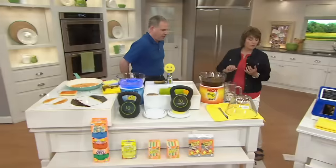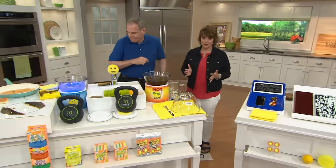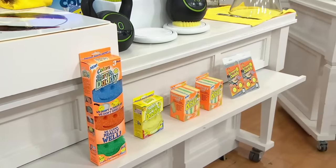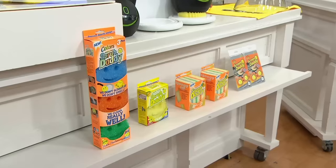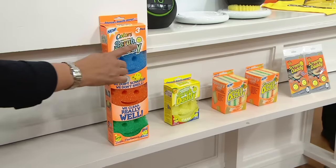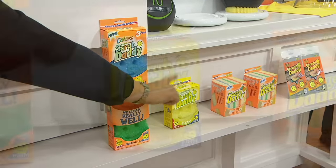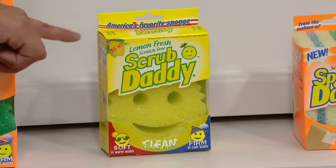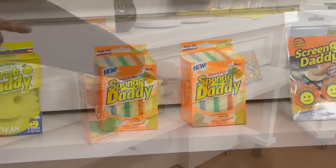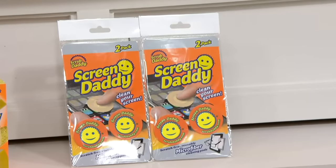If sold separately, this is $34.54. Our price is $21.98. In this packet you're getting three Scrub Daddies in blue, orange, and green — and in a separate box, the yellow lemon-scented Scrub Daddy. Then you're getting two four-packs of the Sponge Daddies, and two two-packs of your Screen Daddies. These are great for gift giving because they all have their own packaging.